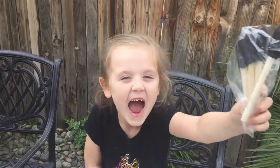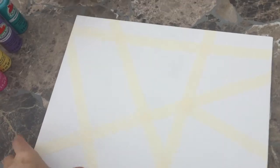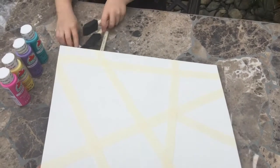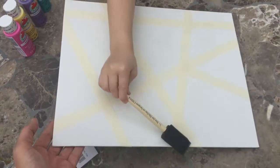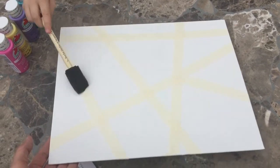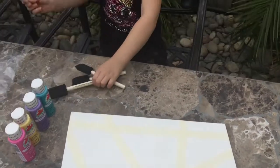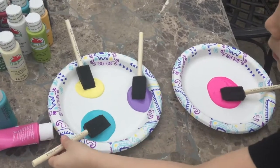We just completed step one. Step one is you're going to place masking tape — you can do whatever pattern you like. You do need to make sure that the tape is securely down on your canvas board. So now it's time for some painting.